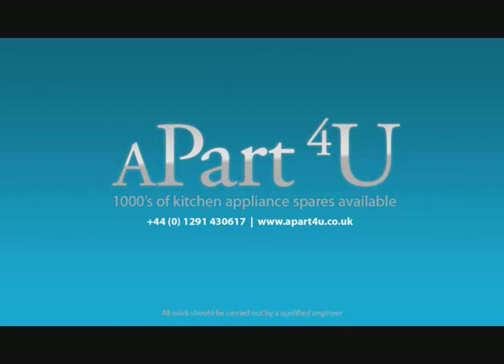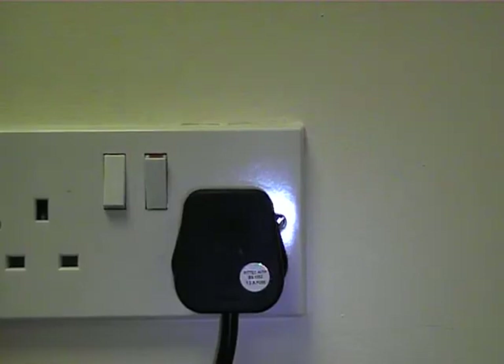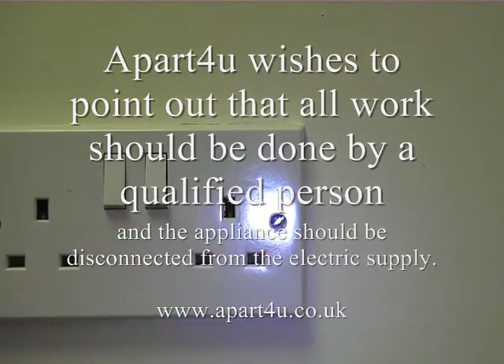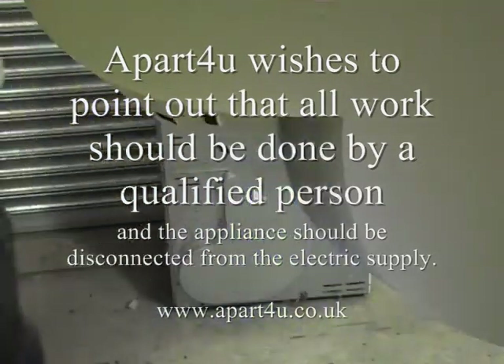Hi, welcome to a part for you video tutorials. This video tutorial is on how to replace your main thermostats in a tumble dryer. Remember, for safety reasons, unplug the appliance before working on it and all work should be done by a qualified engineer.